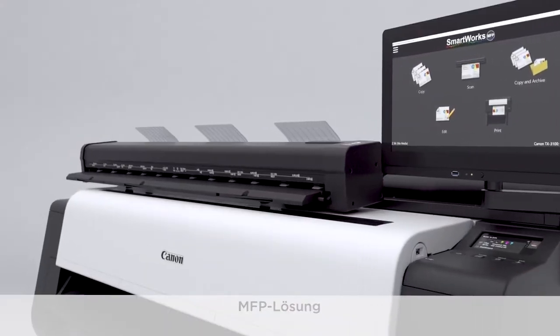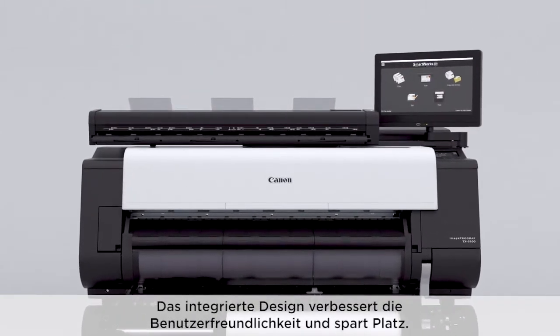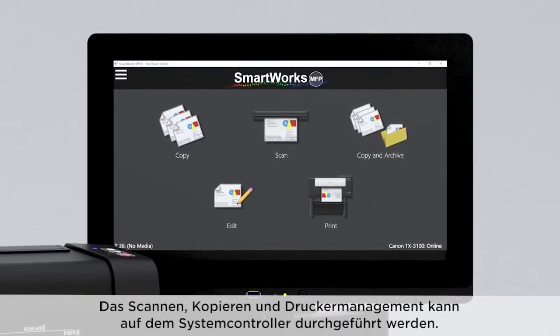MFP solution. Newly developed compact and lightweight scanner. The integrated design enhances usability and saves space. Scanning, copying and printer management can be performed on the system controller.